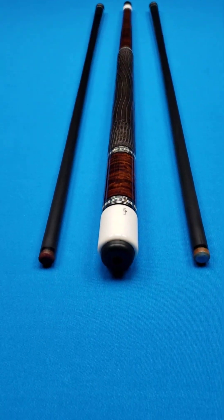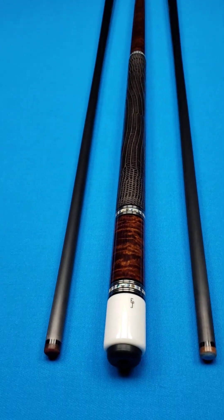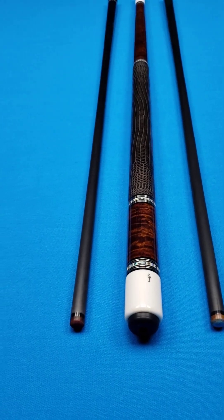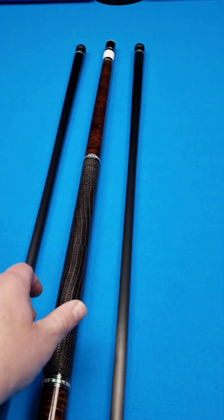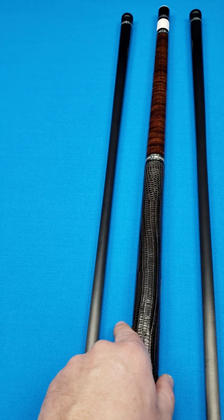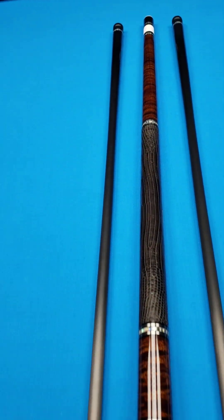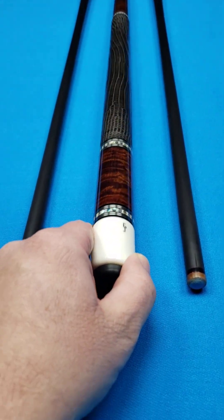Both carbon fiber shafts are included — they are 12.8 mm with the original Moray tips, which are very hard to come by. One tip is 4.0 ounces and the other is 3.6 ounces, both 12.8 mm. You also have the custom Ed Pruitt joint cap and joint protectors. His cues are 3/8 × 10 pin, and the weight of the butt on this one is 15.3 ounces.